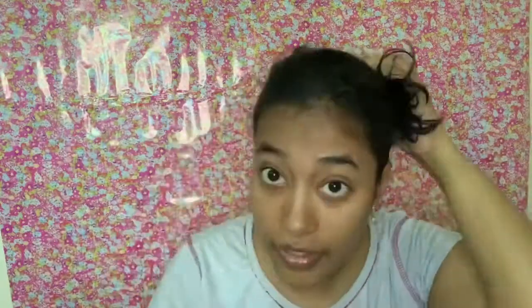Now you can see I have applied all the conditioner on my hair, leaving the scalp. Only apply the conditioner from mid-length, not on the scalp. Then I'm going to tie it with the hair tie and put the shower cap on.